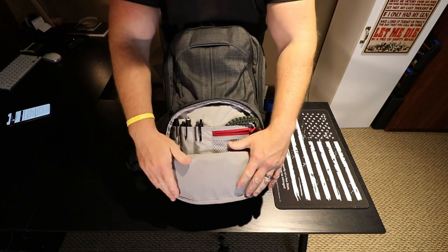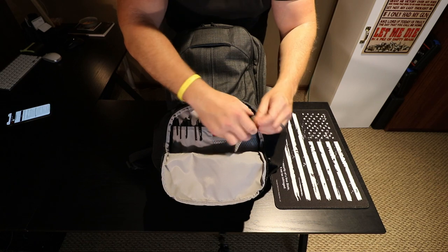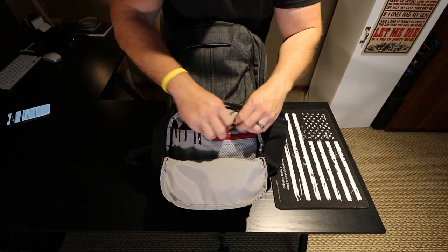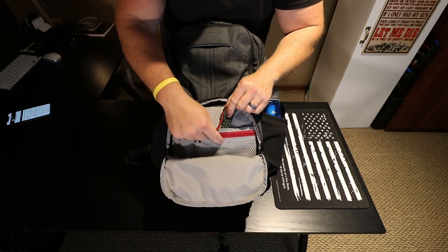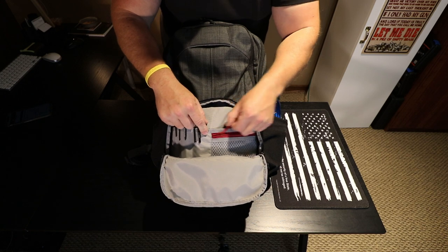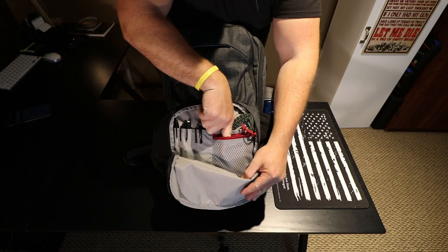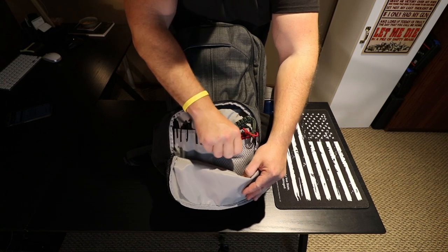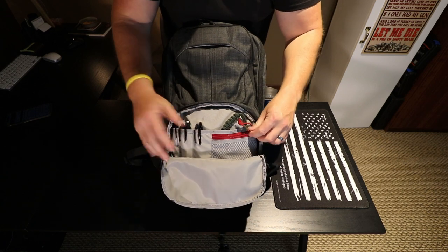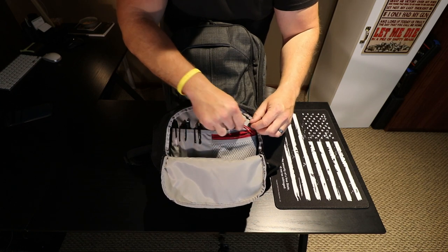I don't have this fully loaded out yet — I've been changing it pretty much day to day. You'll notice it has these nice internal YKK zippers. This is one of the upgrades from the first version — they call it abrasion resistant mesh, so you can visually see inside your pockets, but it's still pretty durable mesh. It's not going to get things caught on it — paper clips, knives, whatever — and rip easily. Pretty good quality there.